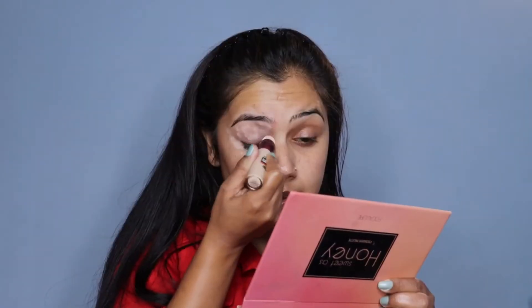Without further delay, let's get started. Firstly, we will hydrate our face with the help of moisturizer. I am using Nivea light moisturizer here. I will hydrate our face well before we start eye makeup.